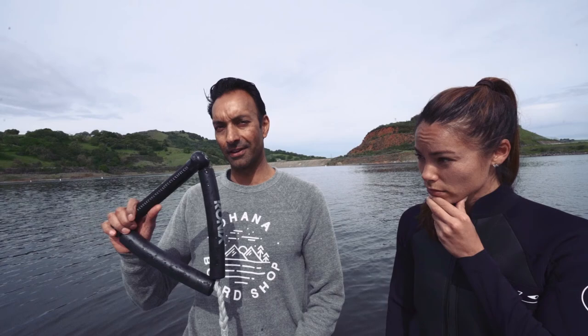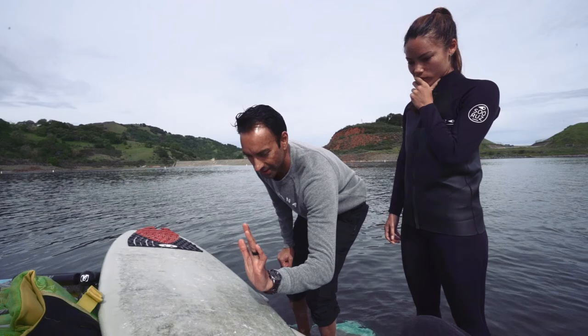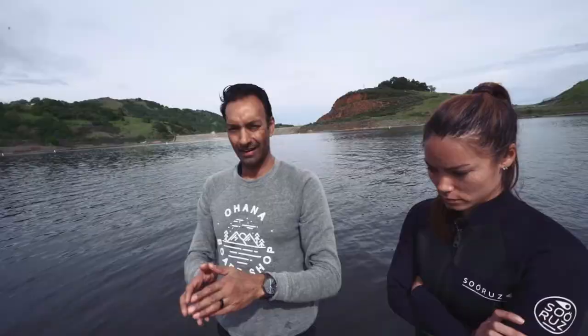This rope is your lifeline. This is what gets you up behind the boat. Kendra's going to lay down on her back with the rope in hand. She's going to have her heels — either left foot forward if she's regular foot, or right foot forward if she's goofy foot — heels on the board near the edge. When the boat starts moving, she's going to push down the heels, the board's going to flip up to her feet, and she's going to be up and riding.